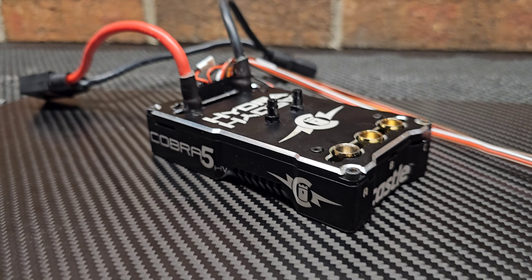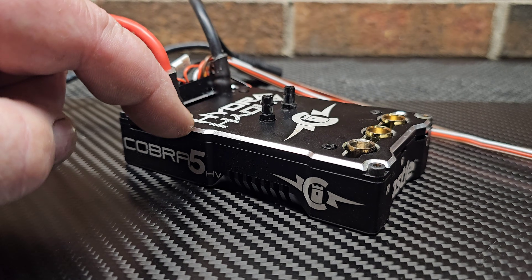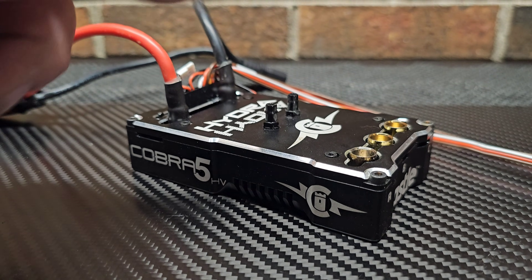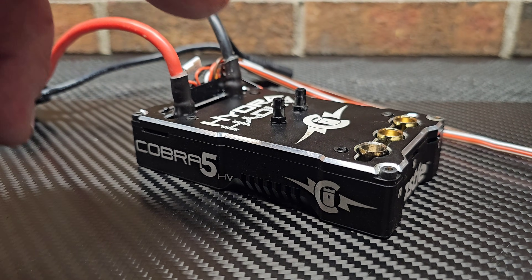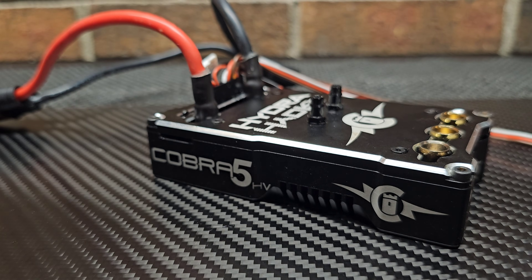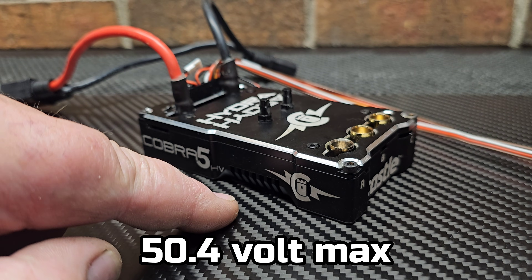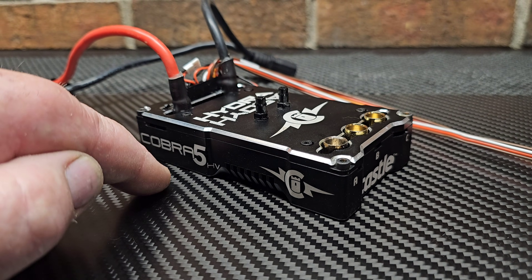Welcome back to the channel, welcome back to Ironclad RC. I'm Big B. Castle Creations just dropped their newest Hydra speed control, the Cobra 5 High Voltage — a 6 to 12s capable ESC with adjustable